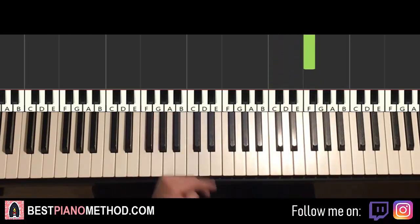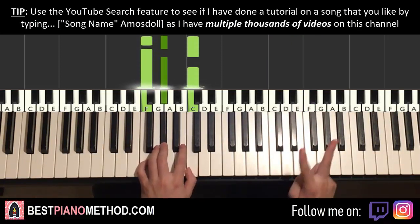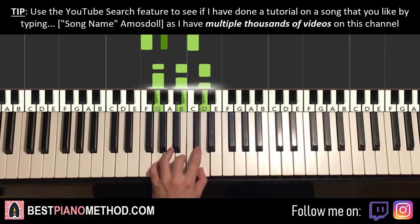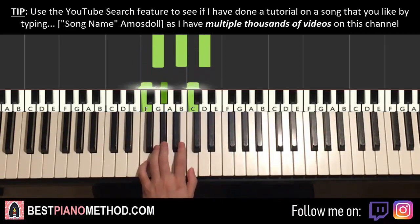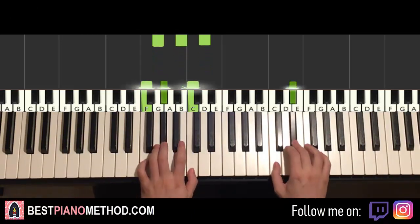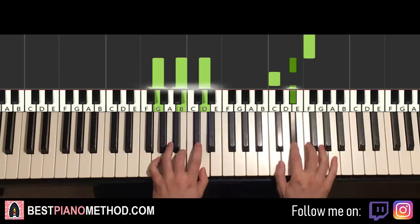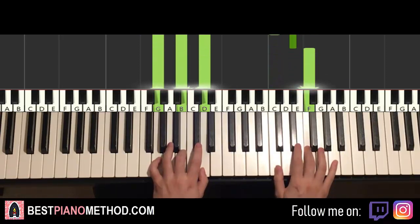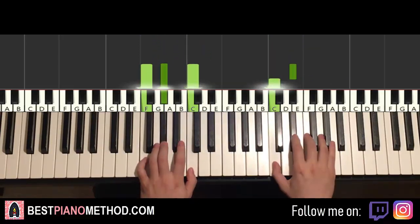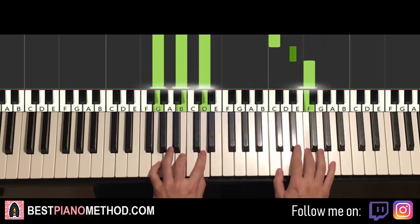Once you get that, left hand — we have two chords here for the second part. The two chords are F minor, which is F, A flat, C, and the second chord is G major, which is G, B, D. So with these two chords in mind — F minor and G major — two hands together it goes like this: E flat and F minor together, E flat and G major together. Let's do it again — it goes together, together. That's it for the second part.